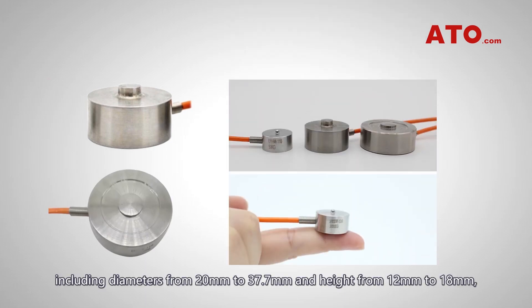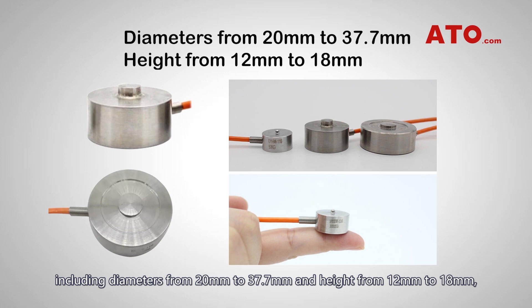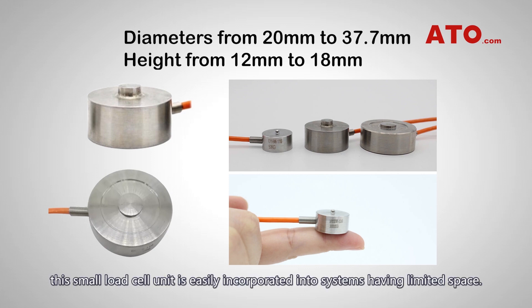With sub-miniature dimensions including diameters from 20 mm to 37.7 mm and height from 12 mm to 18 mm, this small load cell unit is easily incorporated into systems having limited space.